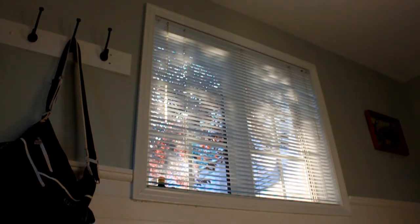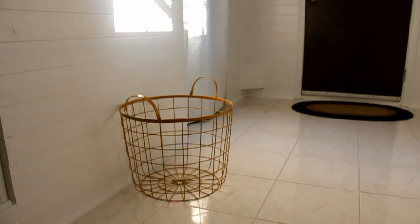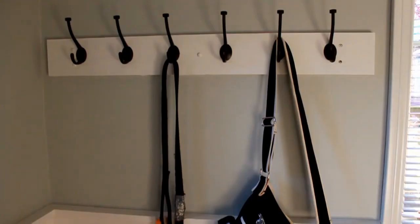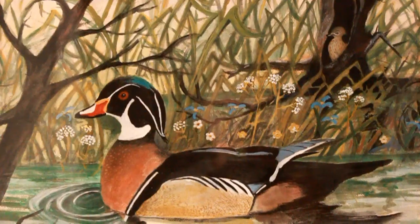She carefully placed a mustard-colored wire basket on the floor. She had me install a snazzy new light fixture. She replaced the old mismatched brass hooks with these fine-looking black hooks. And she hung a watercolor that my great-aunt painted of a duck on the wall. That's it — cue the theme song.